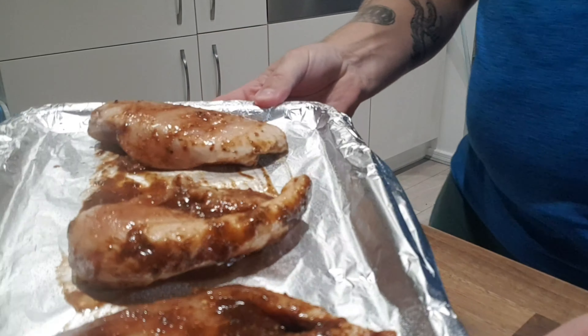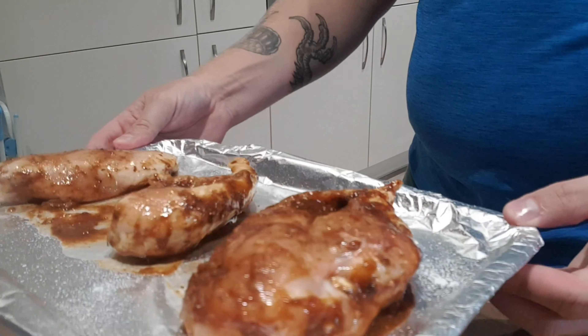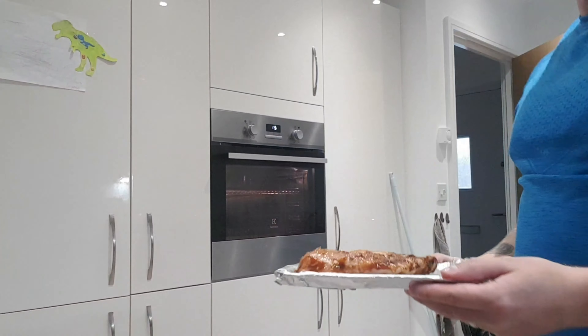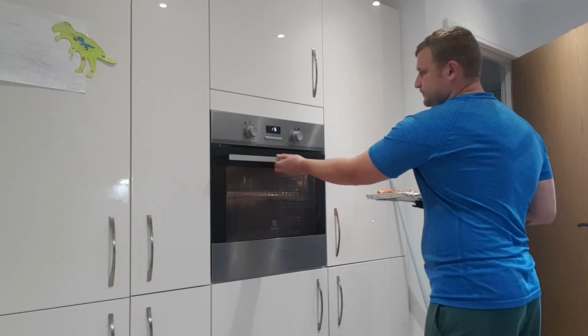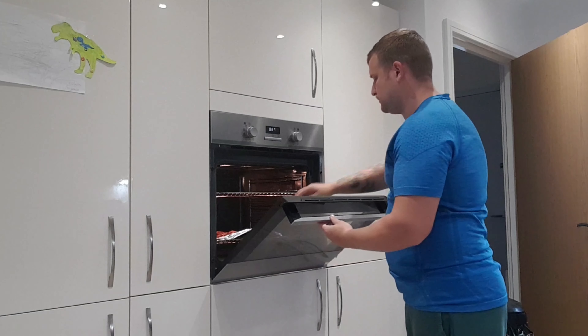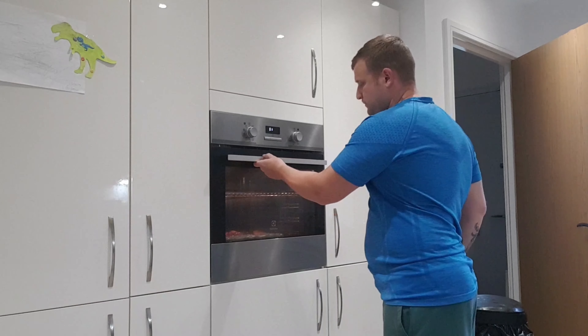As you can see, the chickens are on the tray and they're just going into the oven now. I do like to put them on the bottom shelf — for me, this just keeps them cooking really steadily. I'm going to give it about half an hour to 45 minutes. We're also going to turn them over every 10 to 15 minutes.